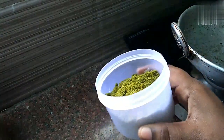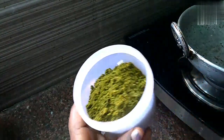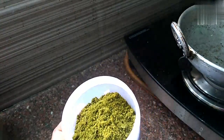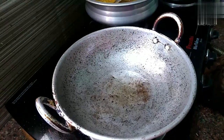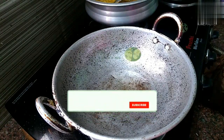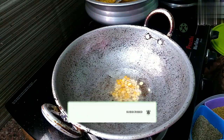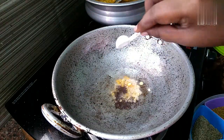I am going to make a cup of water and I will leave it for now. I will make it clean. I am going to wash it with the cup of water. I will wash it with my hands.